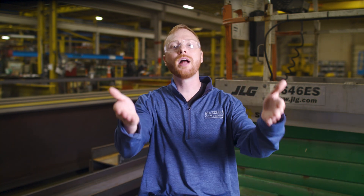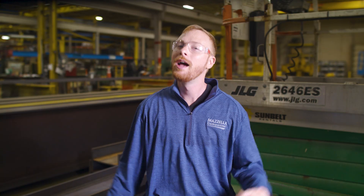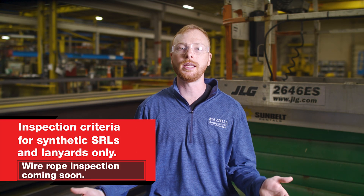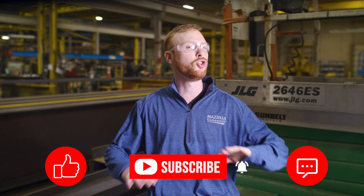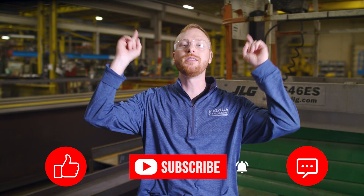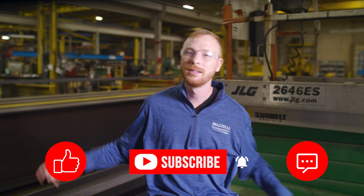Remember, you are responsible for your own safety. You need to inspect your own SRL and your own lanyard before you use them. If you see anything you think is questionable, don't use it. When in doubt, pull it out — get it looked at by a competent person or replace it. Always follow the manufacturer's recommendations. I hope after watching this video you have a clear understanding of how to inspect your SRLs and lanyards and know exactly what the removal criteria looks like. Hit the like button, subscribe and hit the bell so you never miss a video, and drop any questions in the comments. My name is Ben, and I'll see you in the next one.